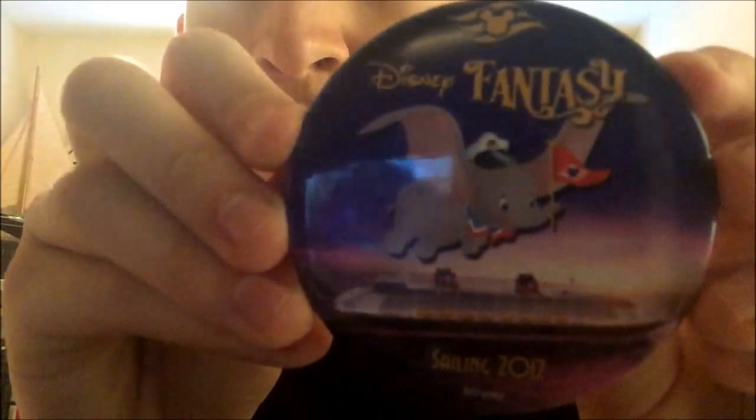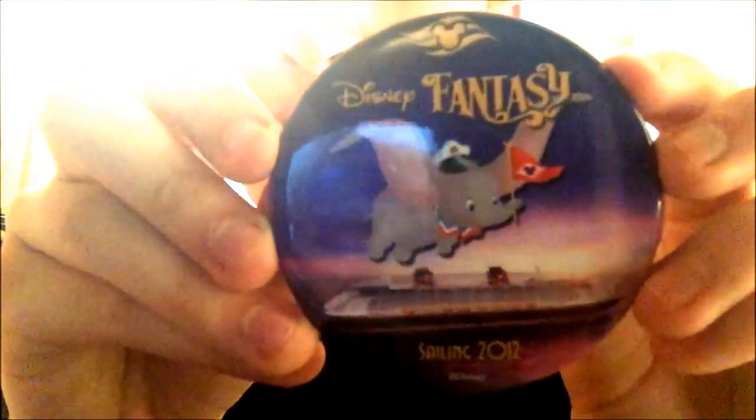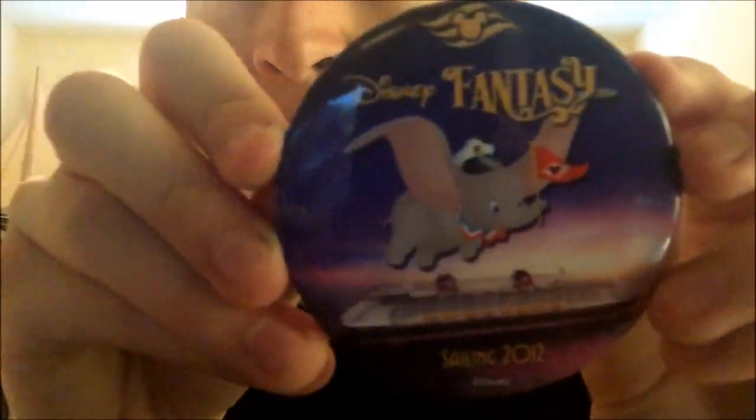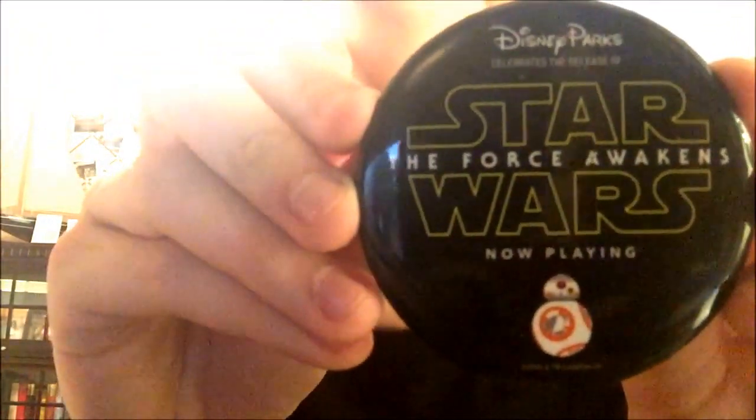Next I started collecting buttons too and wondered if there was one for the Dream and Fantasy when they came out. Here's the Dream one — sailing 2011 — and here's the Fantasy one from July 2012, which was a year later. We went on that one too, 14 days, and we didn't lose our luggage. We actually went to New York for the christening of the ship. I got this one from a CP friend — a Disney College Program friend — who had an extra.